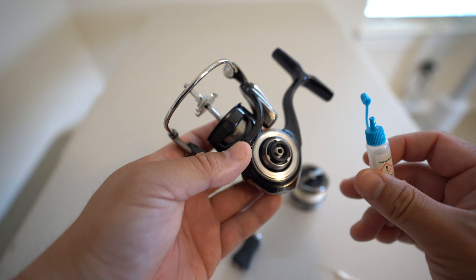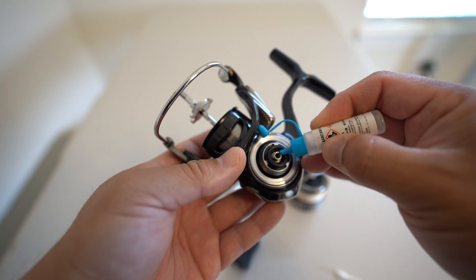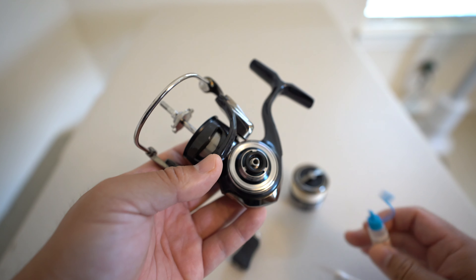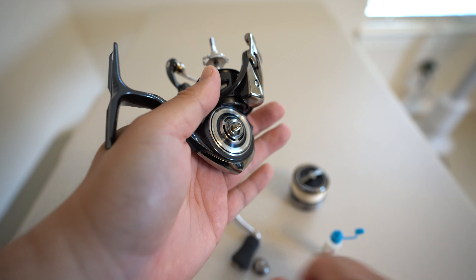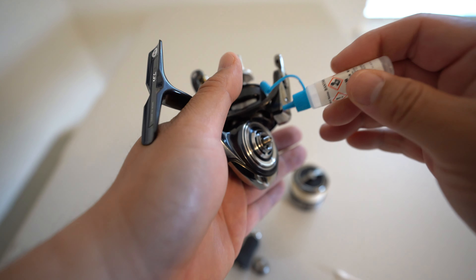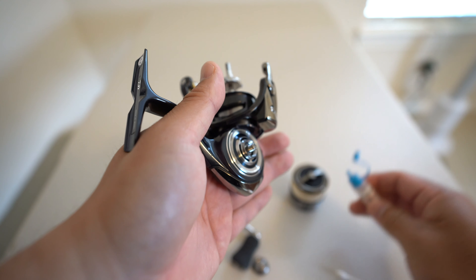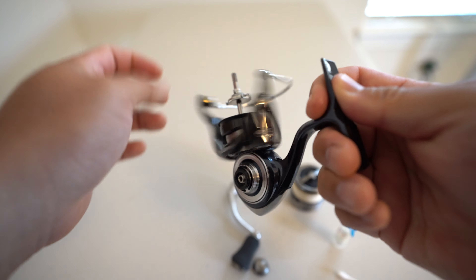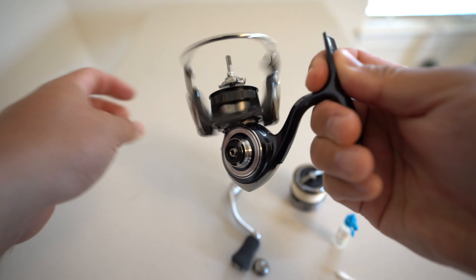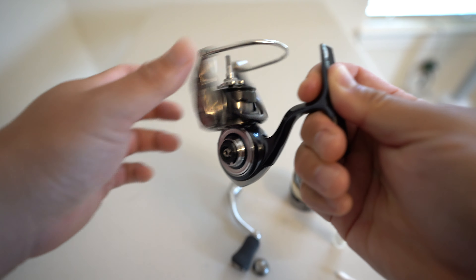Now we're going to add one drop of oil onto the bearing right here, just like so. Then go on the other side, unscrew the cap, and add one drop of oil right there too. Then spin your rotor and let that oil seep in on both sides of the bearings.